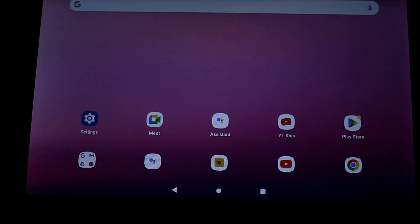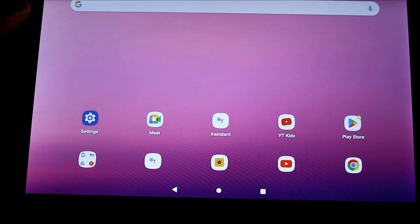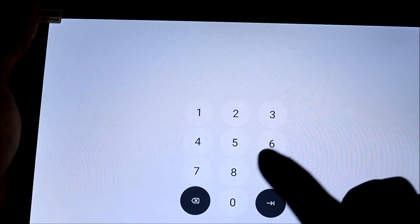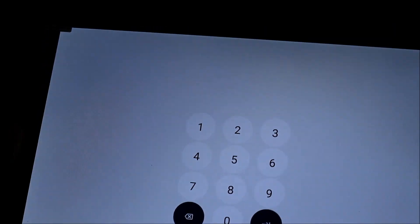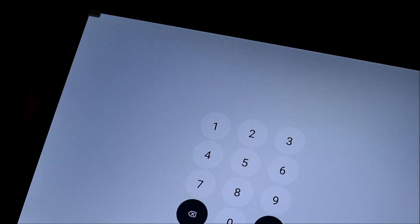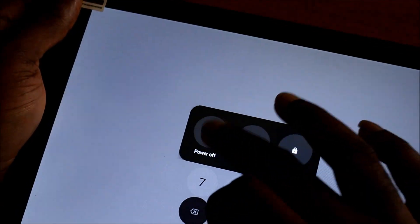That's the easiest way to soft reset this tablet. If you can't get into the tablet because you've forgotten the passcode, you want to shut down the tablet — power it off and ensure that the tablet is off.